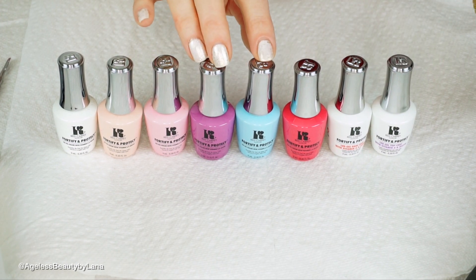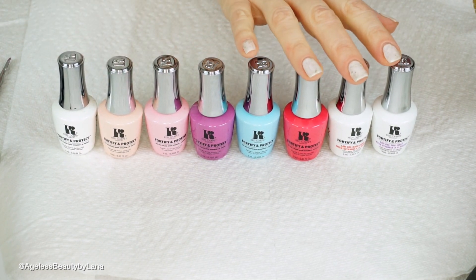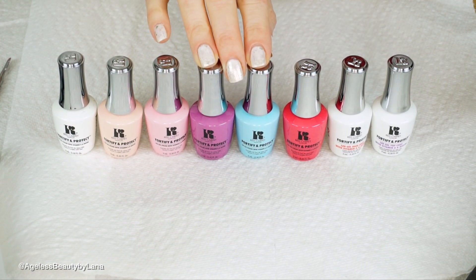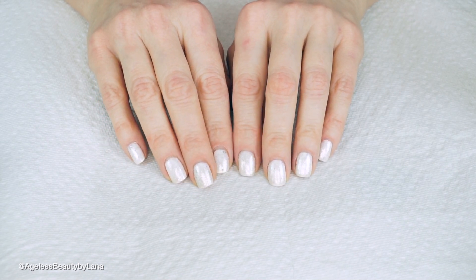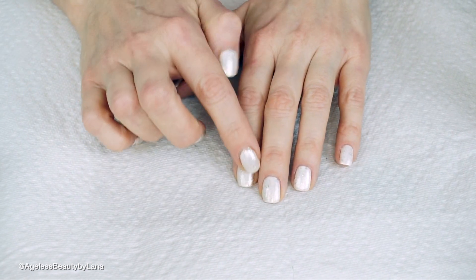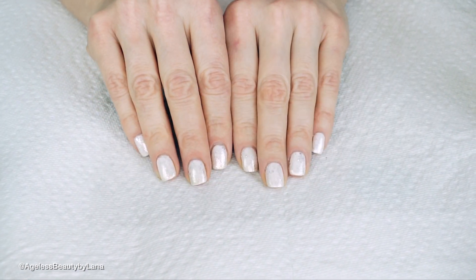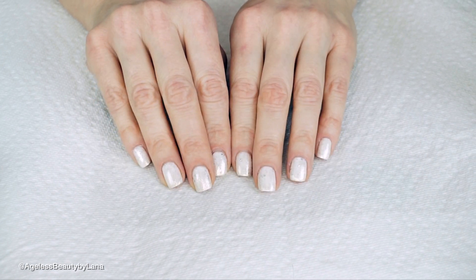They also have their new reformulated base coat and top coat, now formulated with vitamin A and biotin to help protect your nails — I'm really curious to see how the new formula works. On my nails right now I have a Red Carpet gel color in white and a top coat of a glitter nail polish from OPI. I don't remember the name but if anybody's interested I will list it down below.